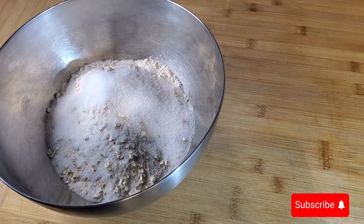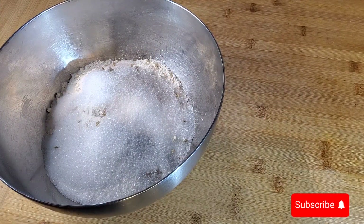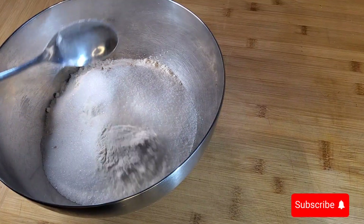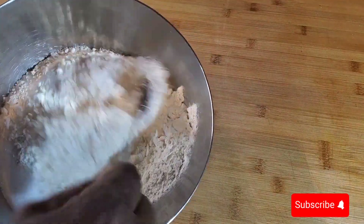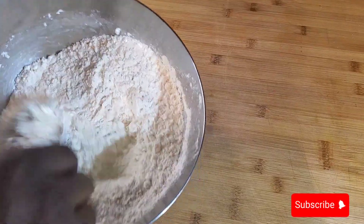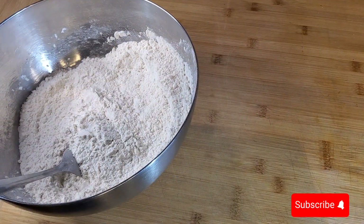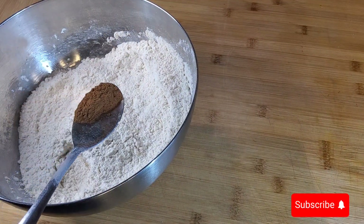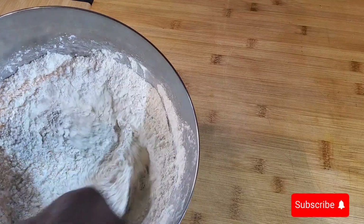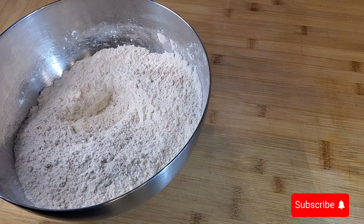I'm going to put some sugar in — I'll use three of these. Then about half a spoon of baking powder, and about half a teaspoon of cinnamon.